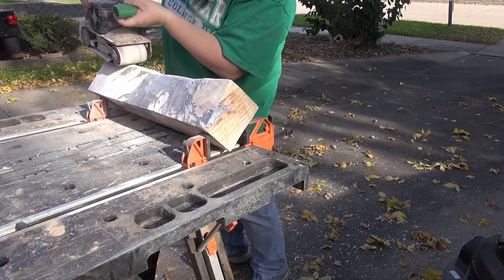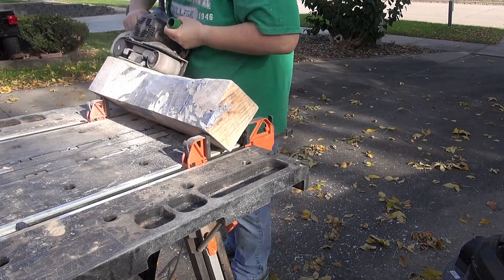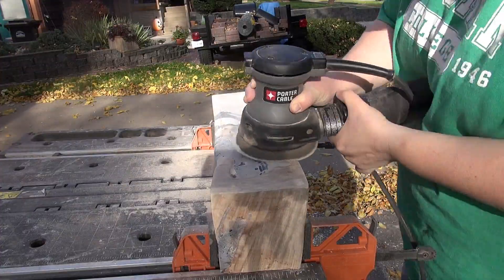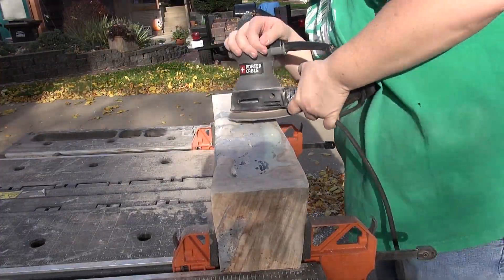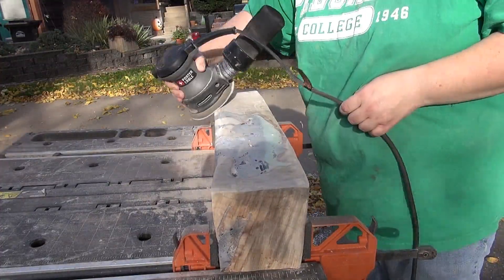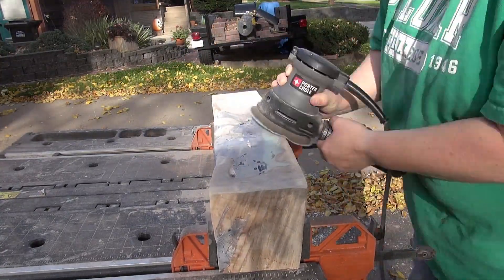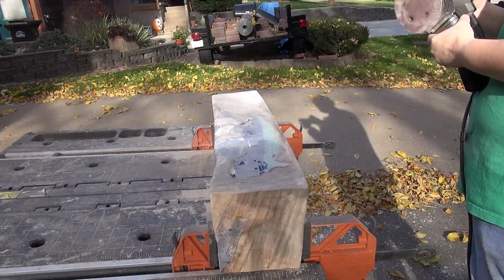Then I am using the belt sander just to get it somewhat smooth after the bandsaw — I had quite a few machine marks. And then on to final sanding. Here I sand all the way up to 320 grit to make sure that it's super smooth.